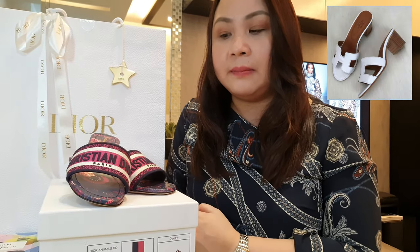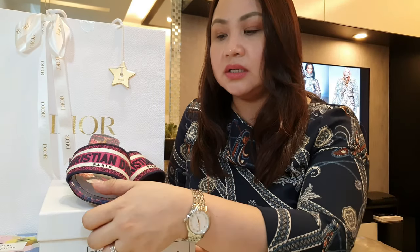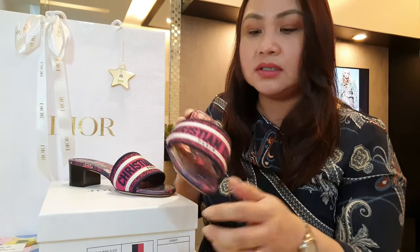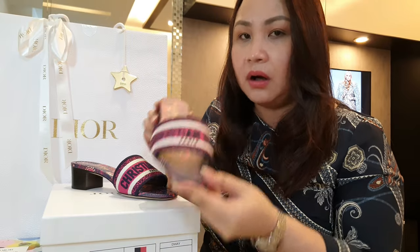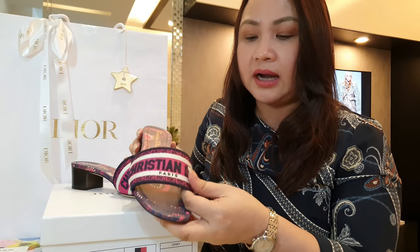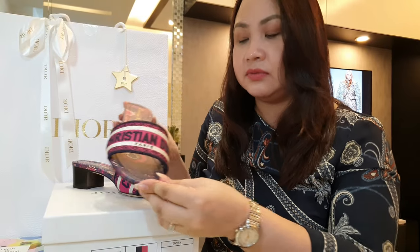Ultimately I decided I preferred this one because of the intricate details and embroidery. Although it does scream Christian Dior, the color combination and craftsmanship make it a real winner — that's why I opted for this one over the Hermès Oasis.